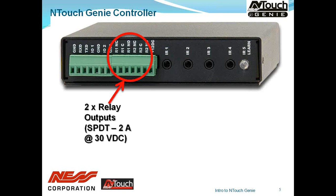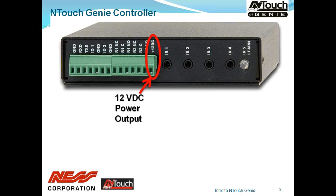We also have two general-purpose relay outputs — dry contacts, typically rated at 2 amps at 30 volts. These can be used for lifting a plasma lift, opening and shutting curtains, or switching fans on and off in an equipment rack if it gets too hot. We then have a 12-volt DC output. If you're powering the Genie via the plug pack or power over Ethernet, you might want to use this output to feed 12 volts into the relay contacts — a simple way to switch a low voltage.